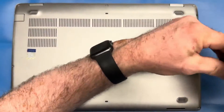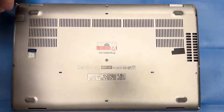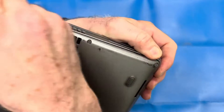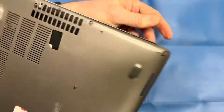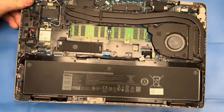Start off by removing and loosening all the screws on the bottom cover. You're going to use your favorite pry tool to get that bottom cover off — preferably a plastic spudger or something that won't scratch or damage.